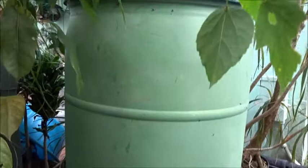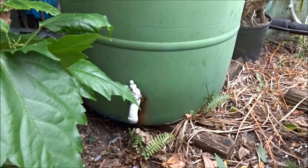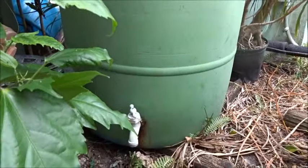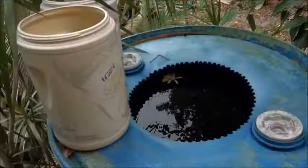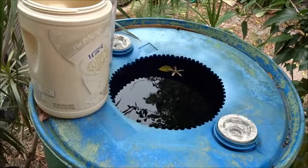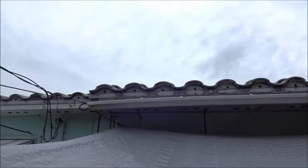I have two 30-gallon water barrels, this being one of them. I put this here many years ago, and the idea at the time was just to collect rainwater to water plants. We would prefer to use rainwater as opposed to city water for watering our plants. All I did was cut a hole in the top so I could scoop the water out, and the gutter right here runs water directly into that hole. One good rainstorm will really put 30 gallons of water in that barrel – it's amazing how much water you can accumulate.